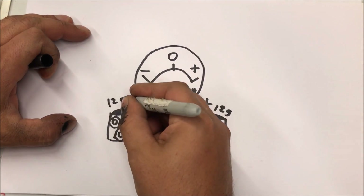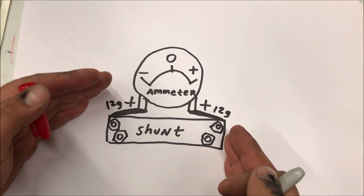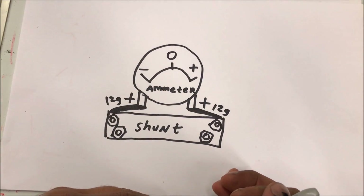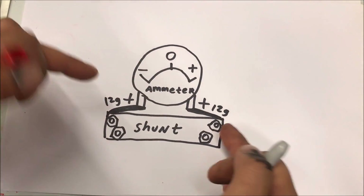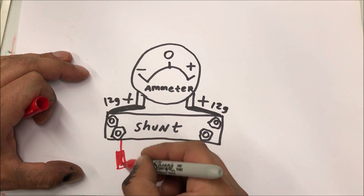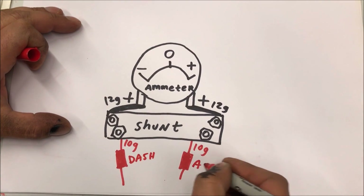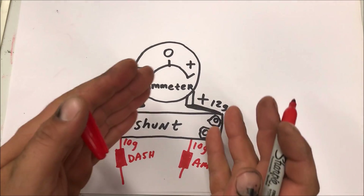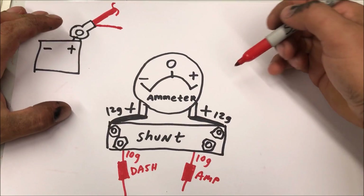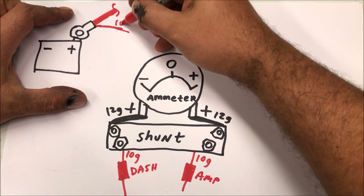At least on my 70 Chevelle, the whole idea of wiring this up is that you want everything that's pulling a draw on the system in between the two leads of that ammeter. We would wire and fuse off of this, so one lead goes to the dash and everything pulling off the system has the ammeter wired around it. That's the big battery cable going to the starter, and it's going to have a 10 gauge wire run over here to this side.